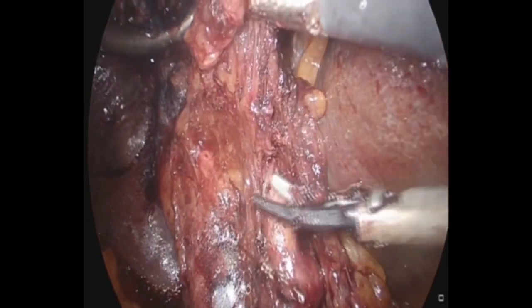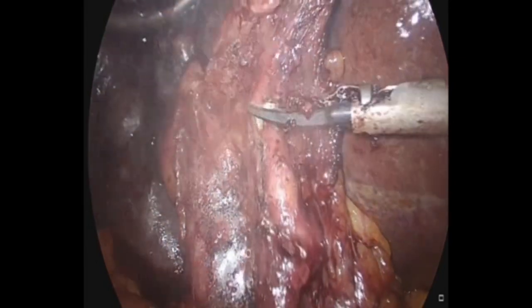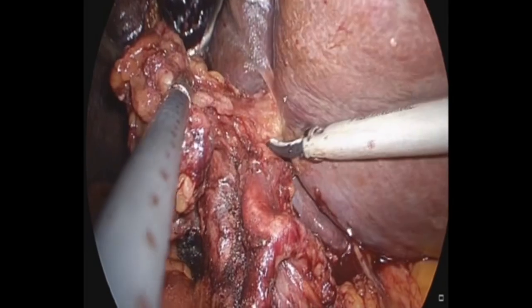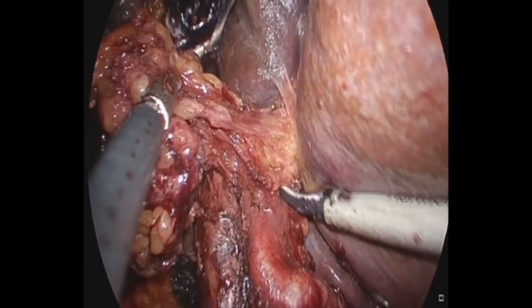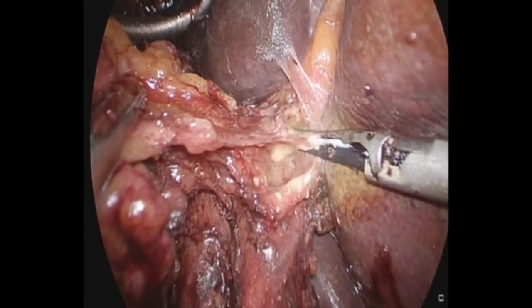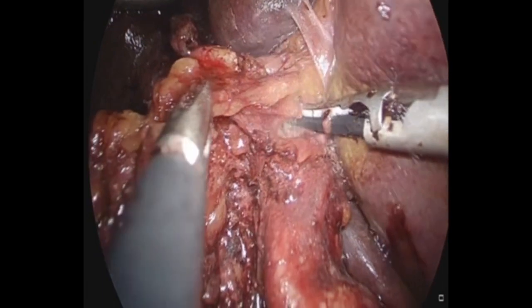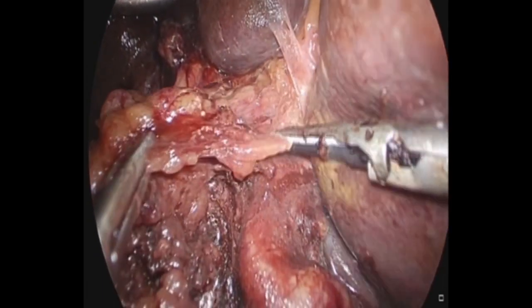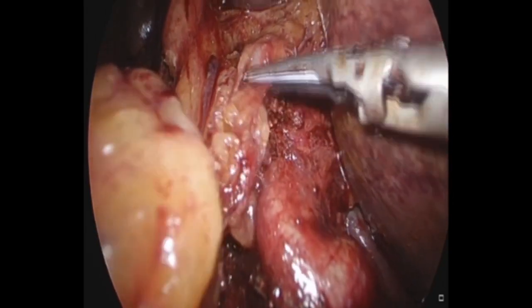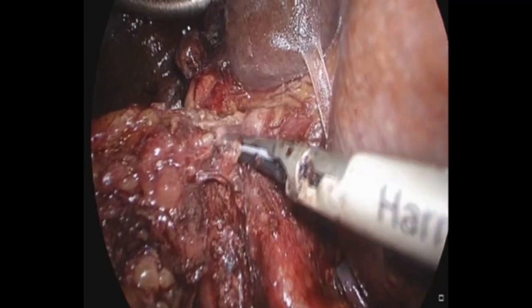For example, in this situation, we are working close to the gastroduodenal artery and common hepatic artery, further going up into the hepatic artery proper. The trick is to remain close to the tunica adventitia. When reaching the hilar plate, one should be very careful not to cause any injury to the left or right hepatic artery. All the fibro-fatty tissue is dissected off the artery.